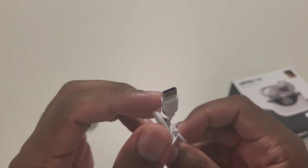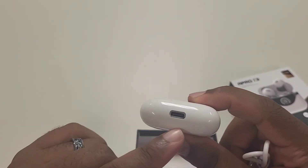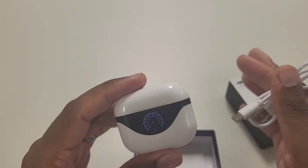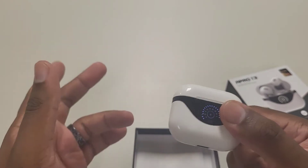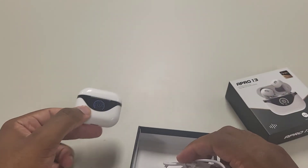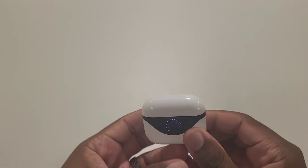You do have USB-C, believe it or not, which is awesome. Even though it has the AirPod case design, it doesn't use the Apple charger, which is a good thing. Using an Apple charger isn't ideal all the time if you're using a non-Apple phone, and it requires you to carry extra cables. But if you're the average Android user with a Samsung or OnePlus device made after a certain year, you'll have USB-C and shouldn't have any issues whatsoever. We have the instructions here, which we'll look at in a moment. There are no rubber tips or anything like that because it's an open-ear design.